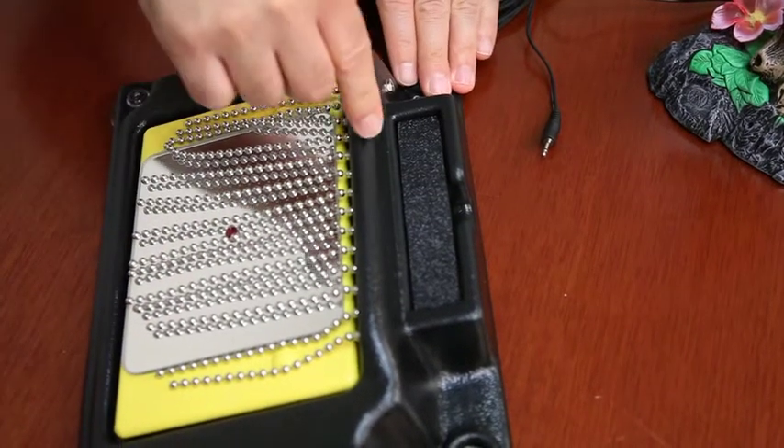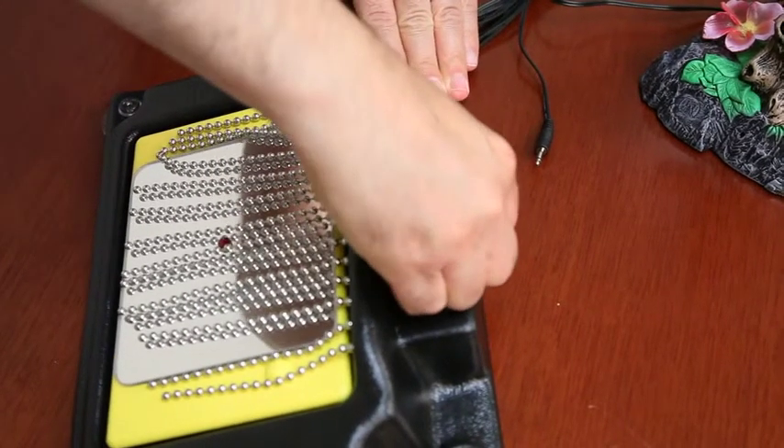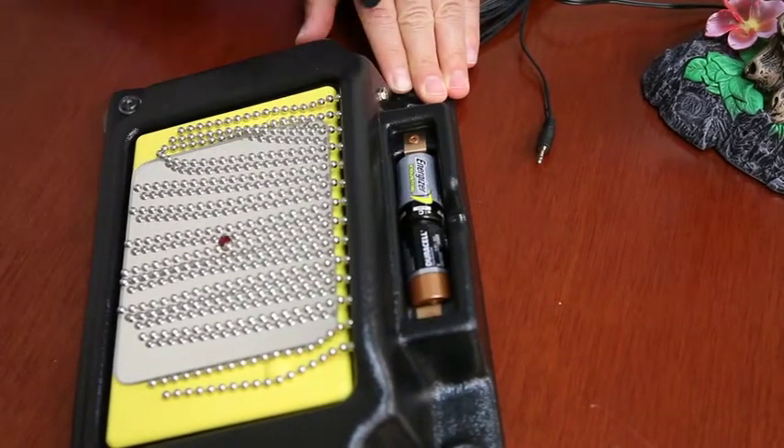I also want to mention this runs on 2 C batteries. The batteries go right here in the top compartment — just pop out the lid and pop in your batteries.